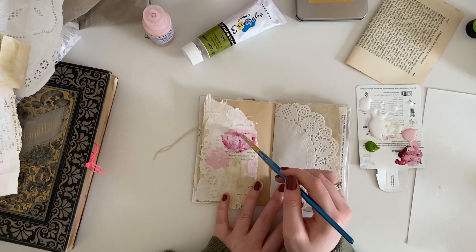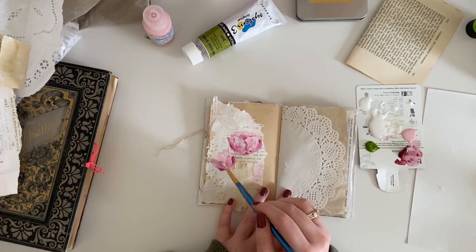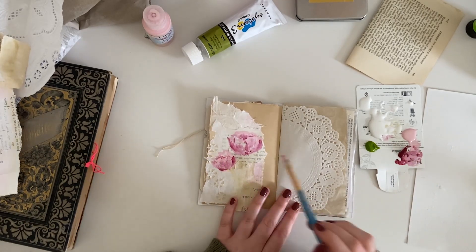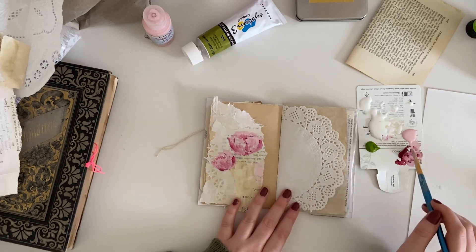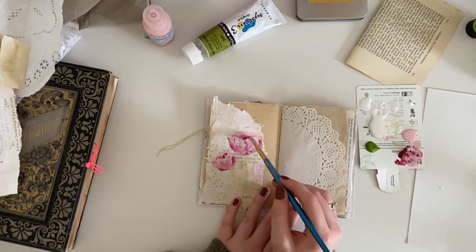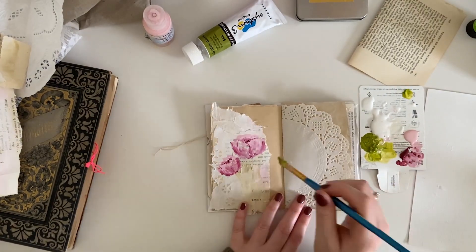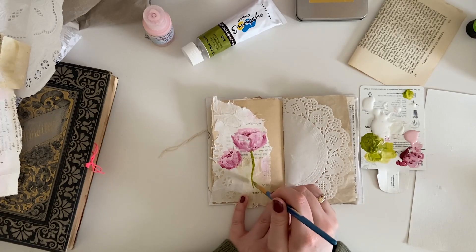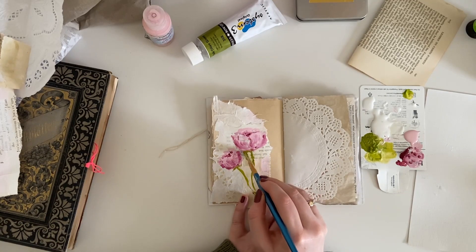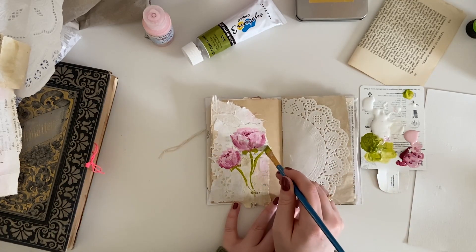I decided that for this video I'd try to push through and see what I could do, because there are two options: you can work with it and push through — sometimes you make things you didn't think you were going to make — or you can just turn the page and start again. Both are valid. In this moment I decided to push through. I wanted to keep the flower petals because I quite liked that element, but I was thinking about how to cover up the bits I didn't like.